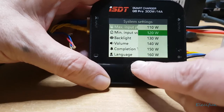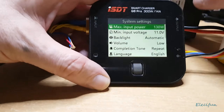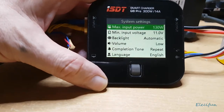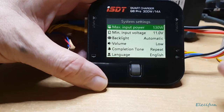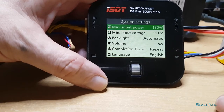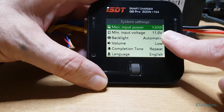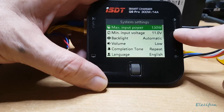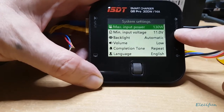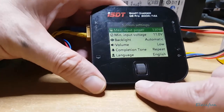I've set the max power input to 130 watts — this is a 150-watt power supply, so I don't want it to run at full load. The minimum input voltage is set to 11 volts, and this is a 12-volt supply, so that's fine.